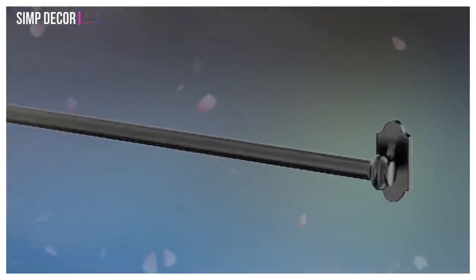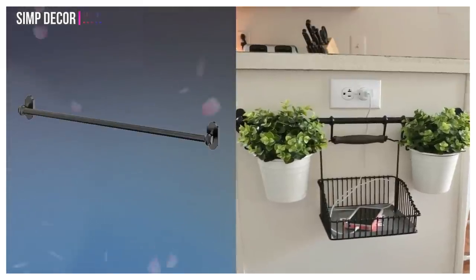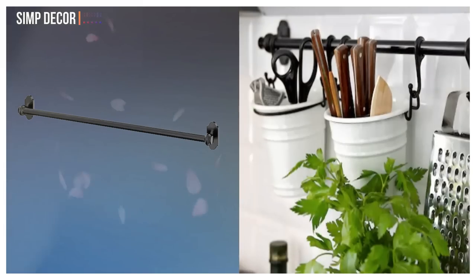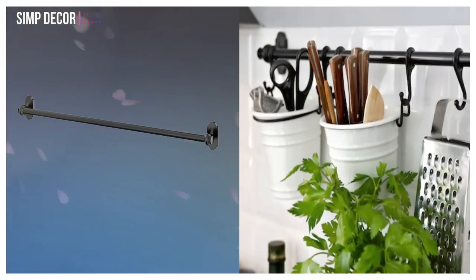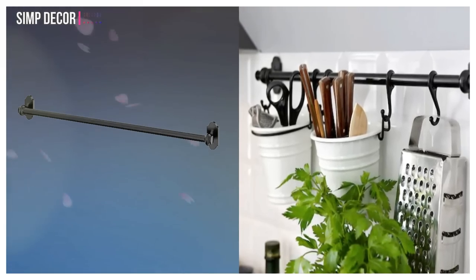8. Turn FinTorp Rail into Charging Station. Keep electronics from cluttering your counter with this wall-mounted utility bar and basket set that lets you charge up in style. Simply place it beneath an open outlet and spruce it up, as this blogger did, with potted plants for a dose of cheery camouflage.